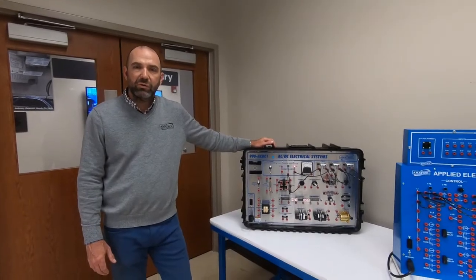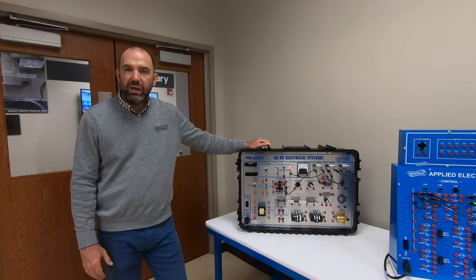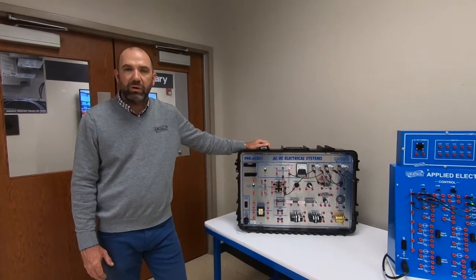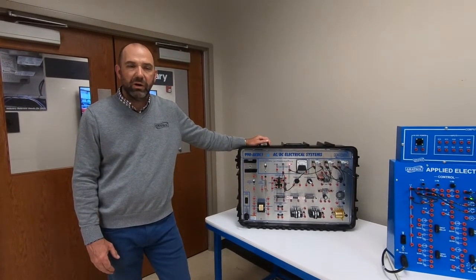Hey, I'm Dan Heim with Amitrol. I'm going to give you a quick overview of the Ignite program Amitrol developed with several partners, including the Department of Defense and some of the Manufacturing USA Institutes, among others.